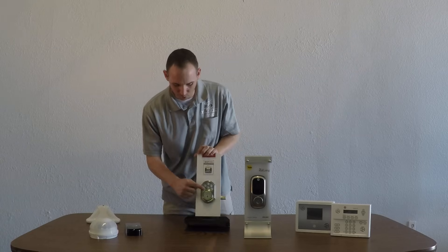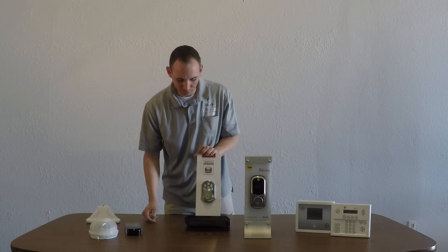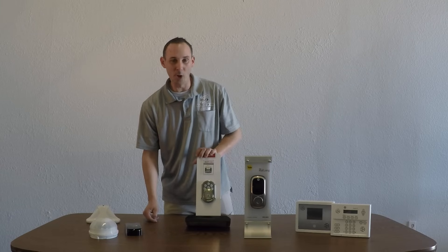And then go ahead and type in your code to try it out. Door lock works with the new code.